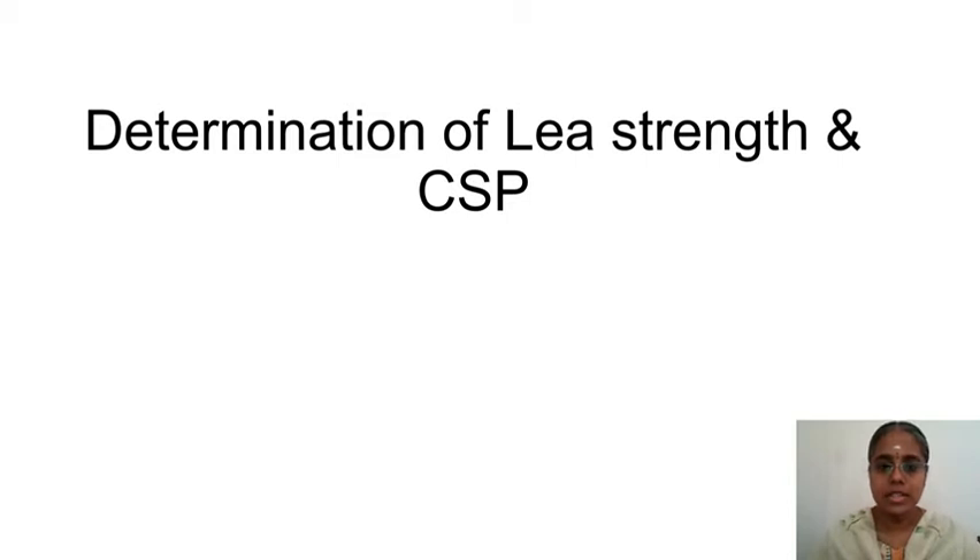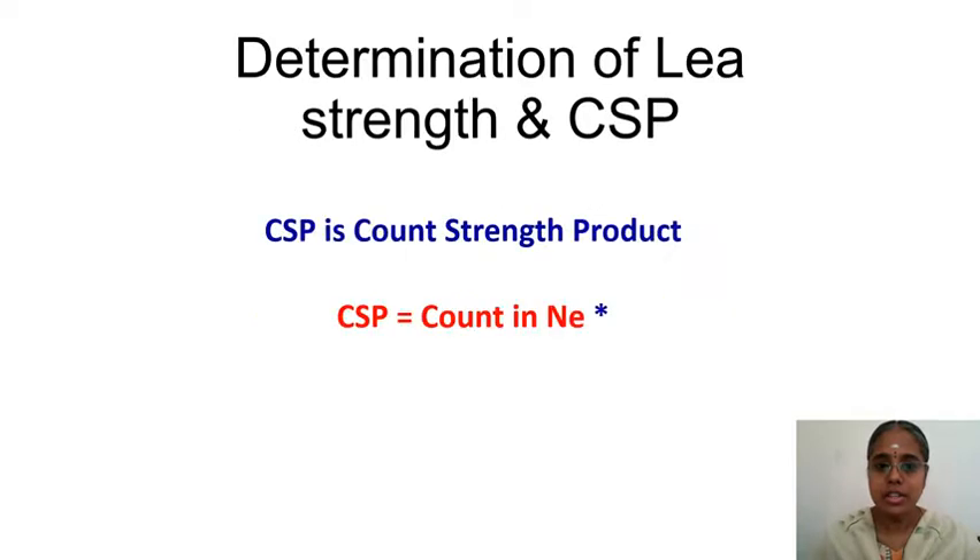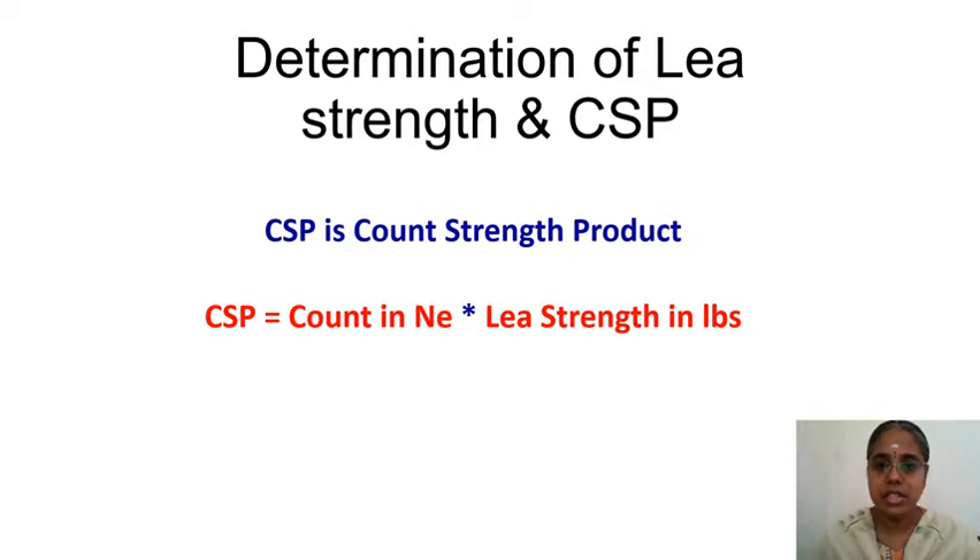Today in this lecture we are going to see the determination of lea strength and CSP. CSP means count strength product, that is the multiplication of count and strength. The count unit is NE and the lea strength unit is LBS. It is not the strength of a single yarn; it is the strength of a lea. In this experiment we are going to find the count strength product using count in NE and lea strength in LBS.